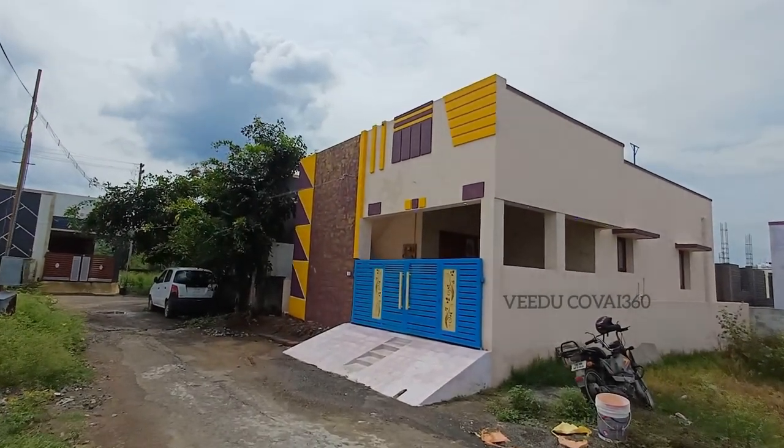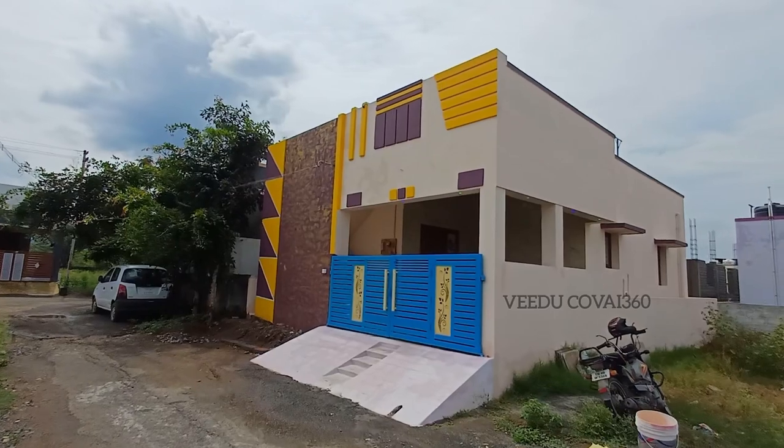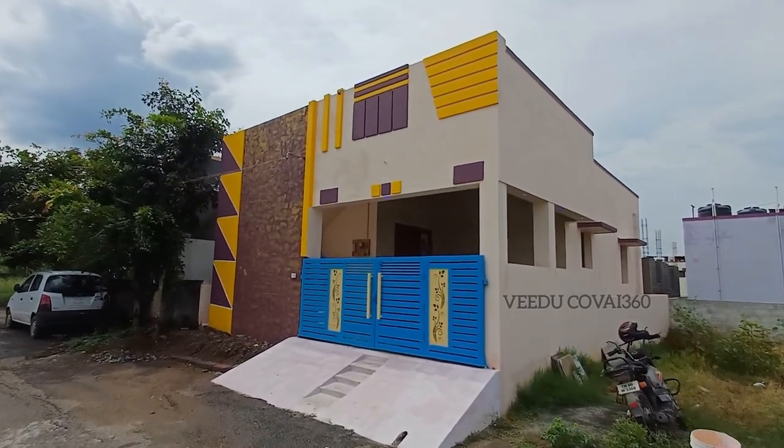Hello friends! This is a 2BHK tool. You can use a 2BHK tool.